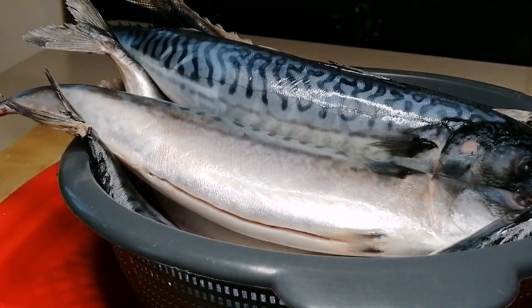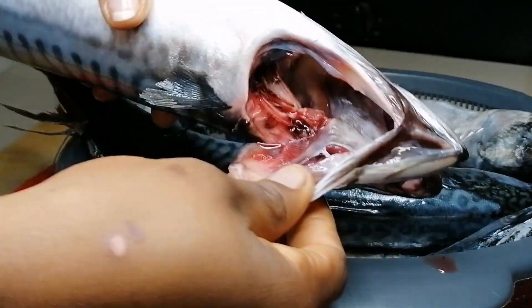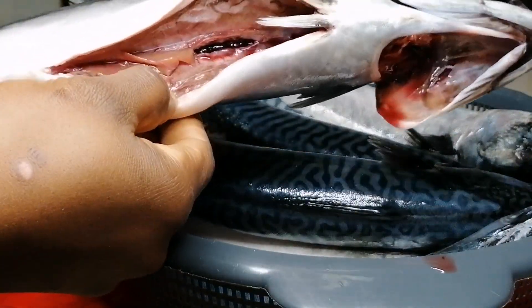After rinsing, they're looking really nice. I've also gone ahead and removed the things from the head. Now the next thing is to skewer the fish, and I'm going to be doing the round shape smoking for today.